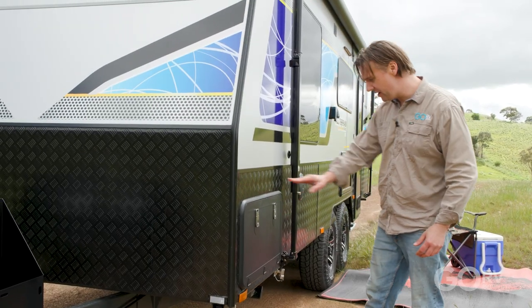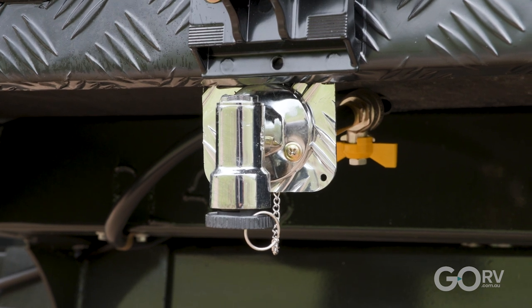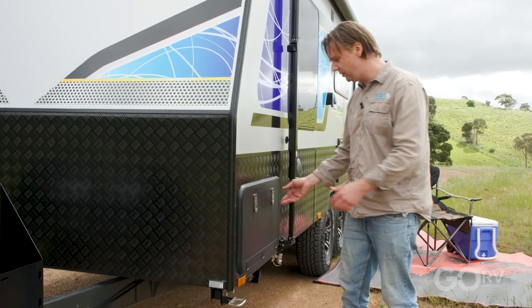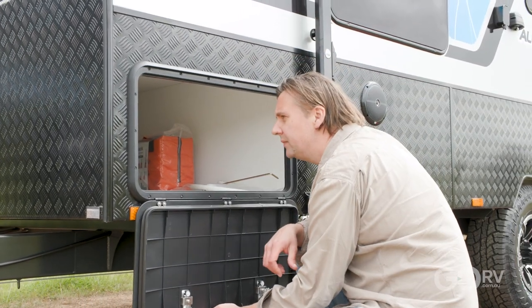Now obviously we have a tunnel boot here, but I notice we've also got a gas bayonet down here. That means later on you might want to fit a slide-out tray with a portable barbecue to your near-side tunnel boot, plug it straight into the gas and away you go.